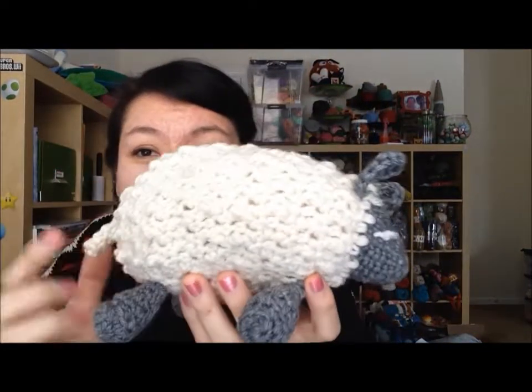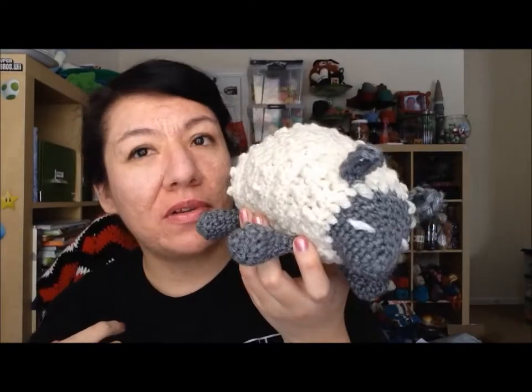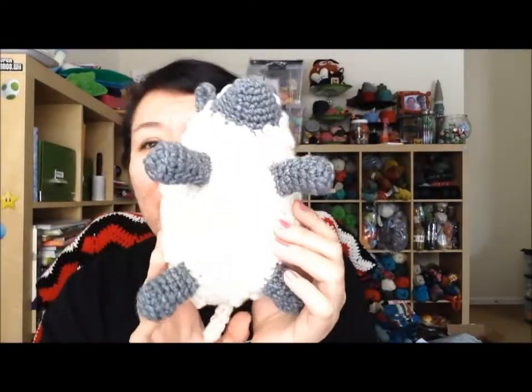The next goal is making two projects using either a new stitch or a stitch I have not used often. I actually do have two projects. The first one is this owl — it's made with seed stitch via knitting. I also made the sheep, which uses treble crochet or triple crochet, a stitch I don't really use that often. And this is obviously a sheep or a lamb — I really like this one a lot.